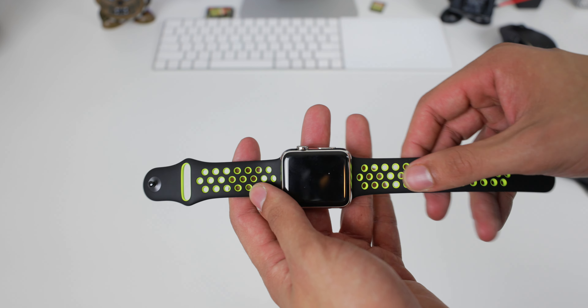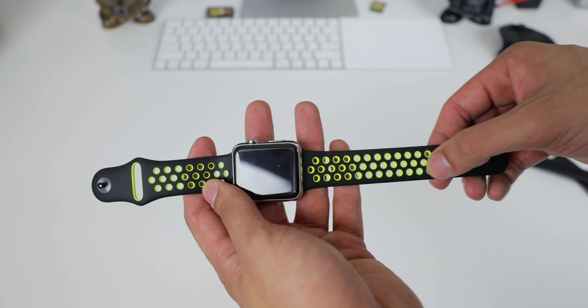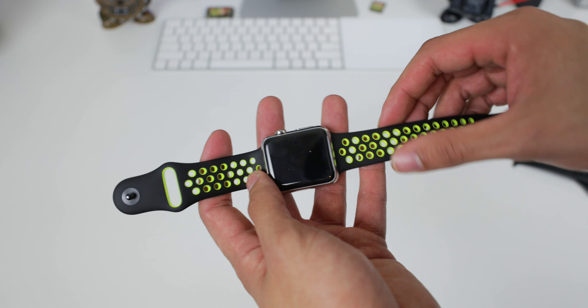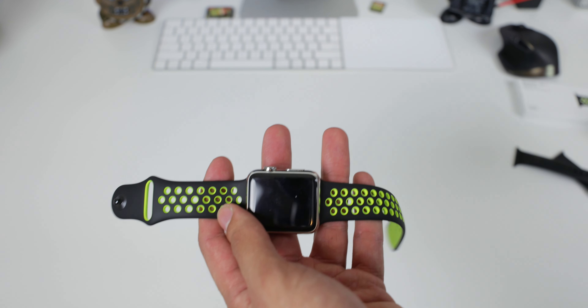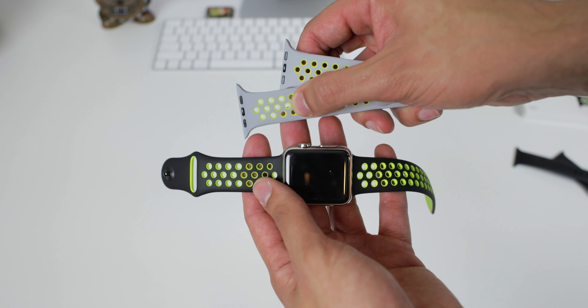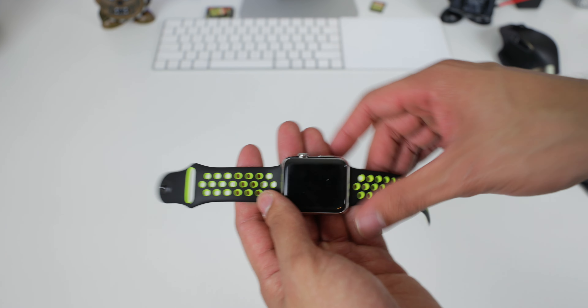There are two other versions. I believe there's a solid black one with the perforated holes, and then a gray and white one. I might be picking up the gray and white one — I think it's called the Frost, not sure. It's almost like the knockoff one I have here, except that instead of having the Volt underneath, it's white. I might pick that up as well.